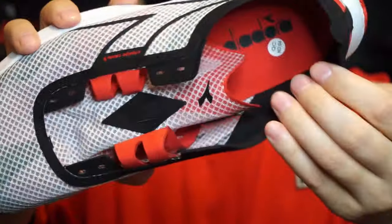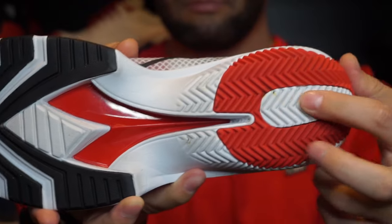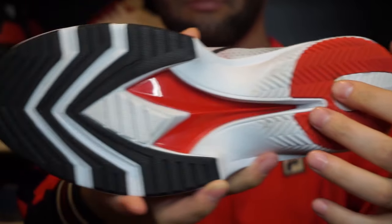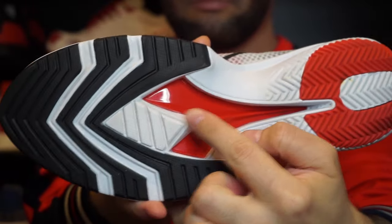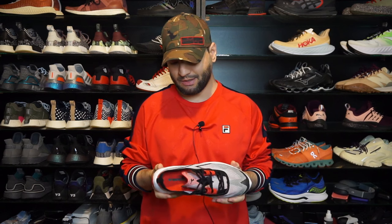I like the black sock liner — it's not really a sock liner but I really like the black insides of the sneaker. I'm really surprised, but there is no damage on the exposed midsole after 50 or so kilometers. So that is the end of the video — let me know what you think about these, and if you have any questions. Subscribe, bye.